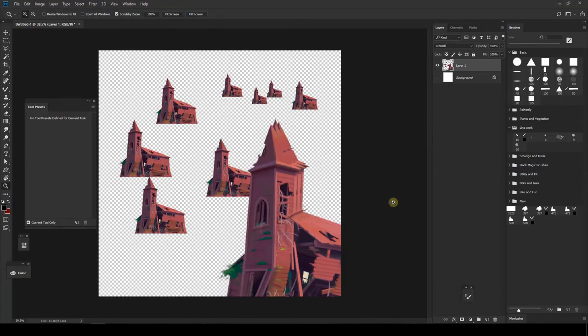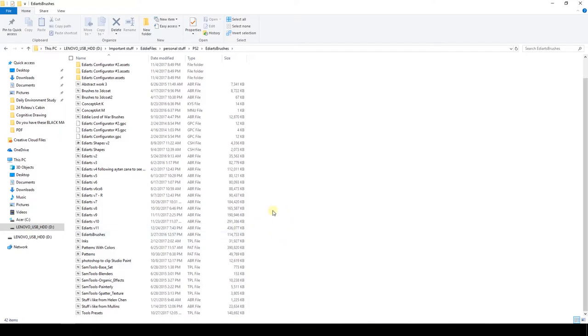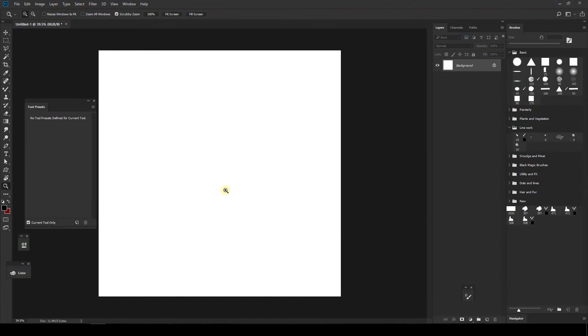Something important to keep in mind is that saving these mixer brushes will increase your brush file size. My brushes file was 291MB before and went up to 436MB after adding all the mixer brushes with color information. So if you want to save a lot of stuff, you could easily use a separate brush file.